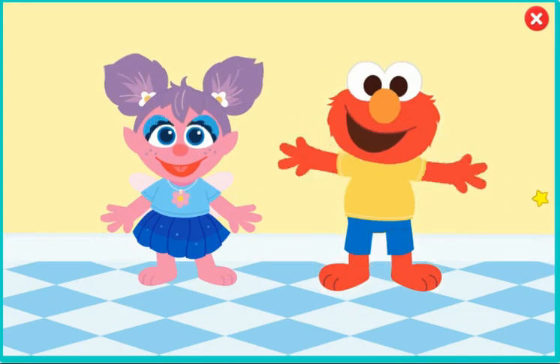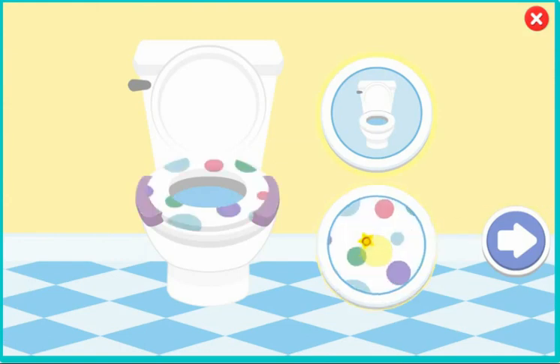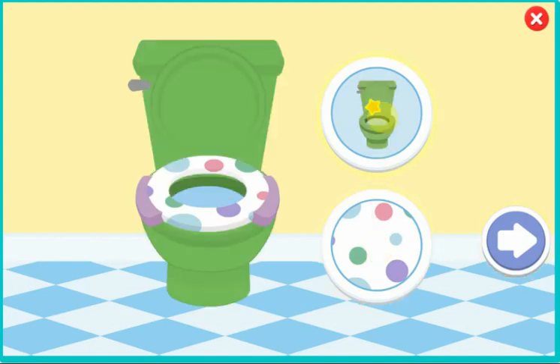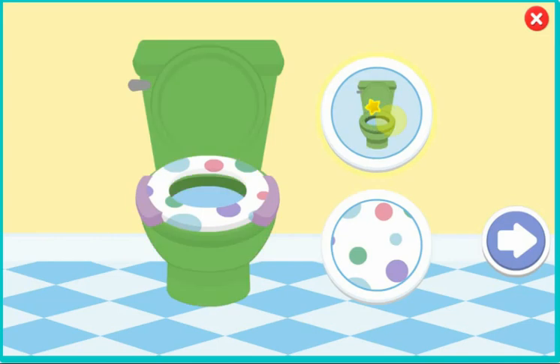Elmo. Now it's time to decorate your potty. You can change the color and add designs to the seat. Click on the arrow when you're done. Elmo loves this potty.